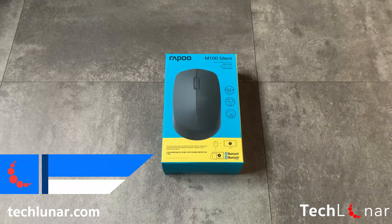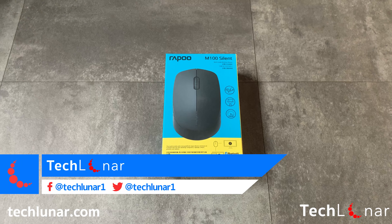Hey guys, how's it going? This is George from Teclino.com and in this video I'm going to have a look at the Rappu M100 silent multi-mode wireless mouse. So, let's get started.